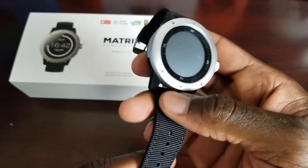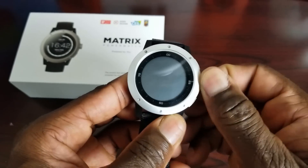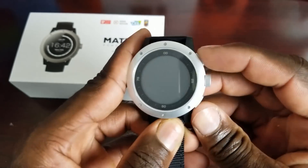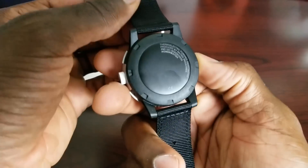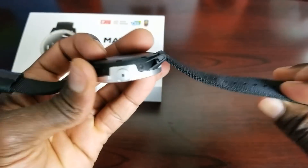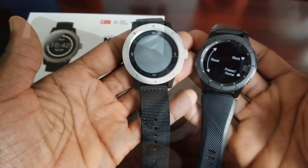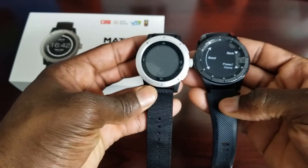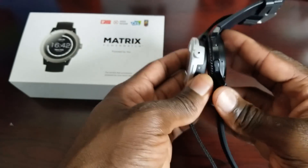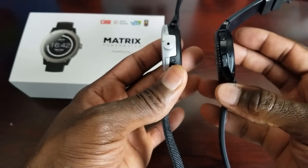Not bad looking. The outer body is mostly aluminum. It has a dial and two buttons — one on each side, nothing on the back. The strap is nylon, very thick, feels heavy duty. It does feel a bit bulky, but just to compare, this is my Gear S3 Frontier, and you can see the size is almost identical. The width is similar, but the Power Watch looks like it is a little bit thicker than the Gear.